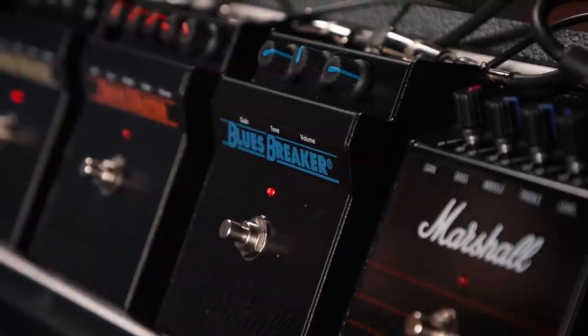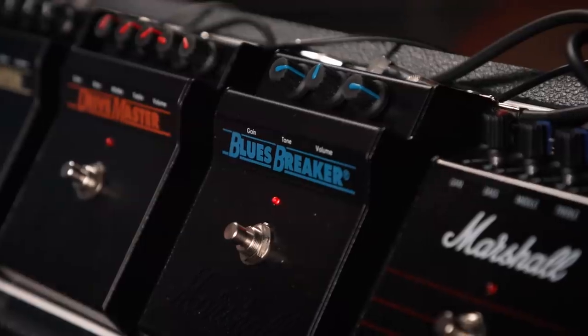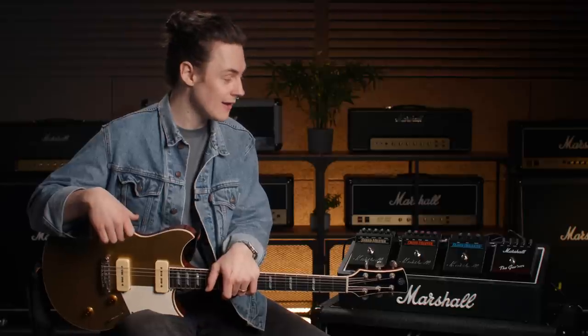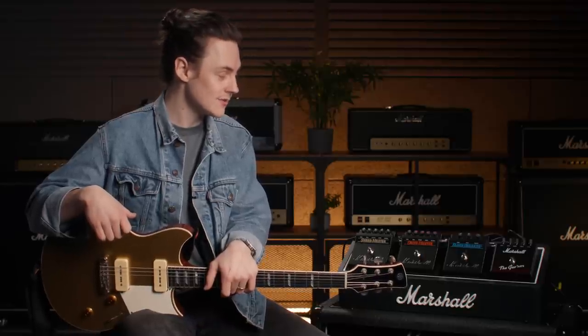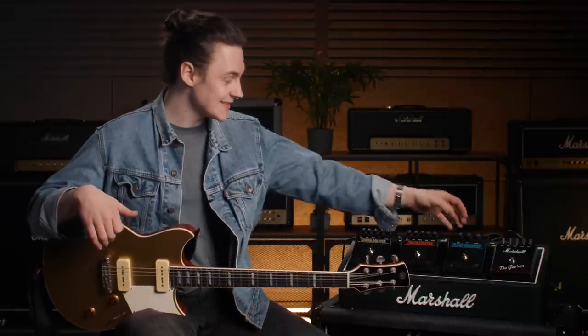In regard to the Blues Breaker, that's kind of where my history with these pedals is most prominent. Amazingly, for the first and last time in my life, I got in on something before the hype exploded. I remember paying £30 for one on eBay, used it religiously for years, for all of its many idiosyncrasies. It's just a very cool-sounding pedal. For me, that was a Strat and Blues Breaker and a clean amp — that was my thing for years. So yeah, excited to see that coming back.